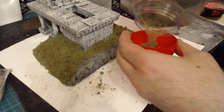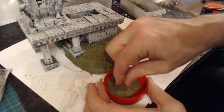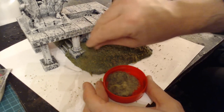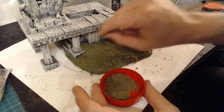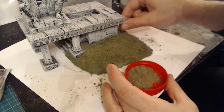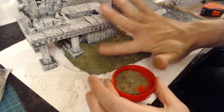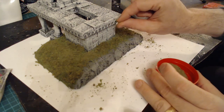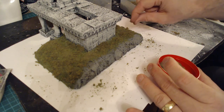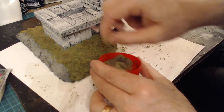Now that's some static grass - I like using this a lot in projects, it really helps with blending. I'm not using any sieve or anything, just going straight on and blending all the colors together. As you can see it's really looking like untamed grass, which is the look I'm going for.